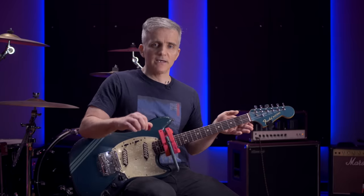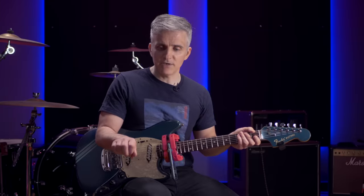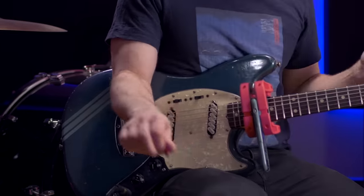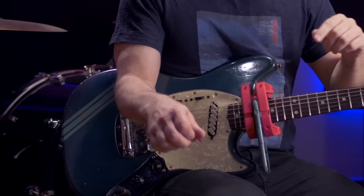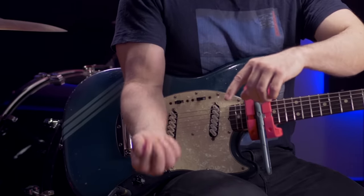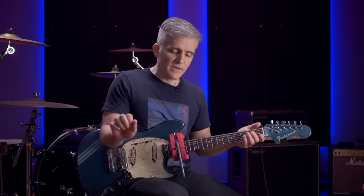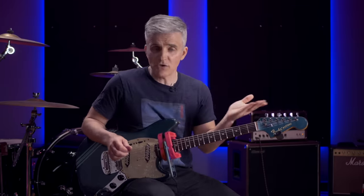It breaks the first rule of true alternate picking, which is that you have to use separate muscles for the downstroke and the upstroke. When I flex, I'm using the muscles on the underside of my forearm — those are my wrist flexors — and I'm pulling down to hit the string. When I extend out, I'm using the muscles on the top side of my forearm. You'll feel these muscles tense up. The same thing is happening on the underside of the forearm when you pull down to hit the string. So you're having tension of the flexors and extensors on the downstroke, and then tension of the flexors and extensors on the upstroke. There is no rest period to allow recovery fast enough to get to the next note without tension.